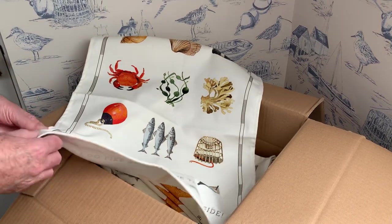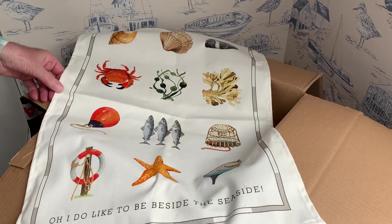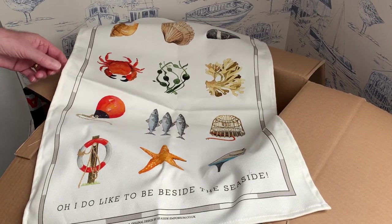Available to buy with all your other Christmas gifts, cards, and whatever else you fancy. See you later, bye bye.